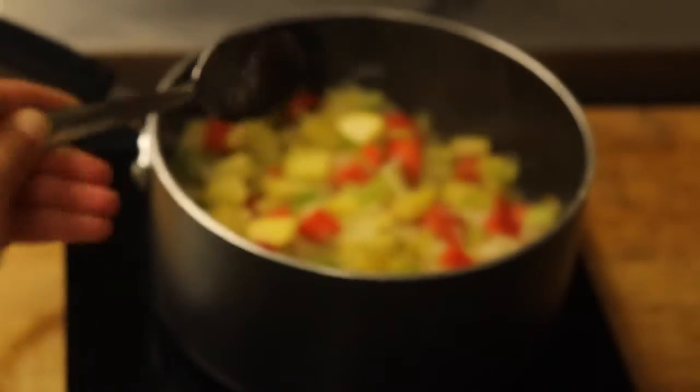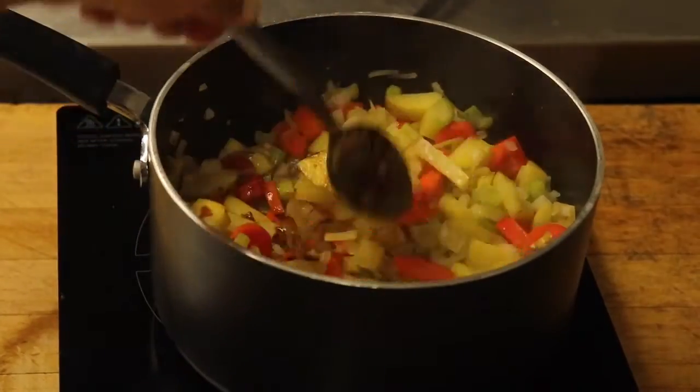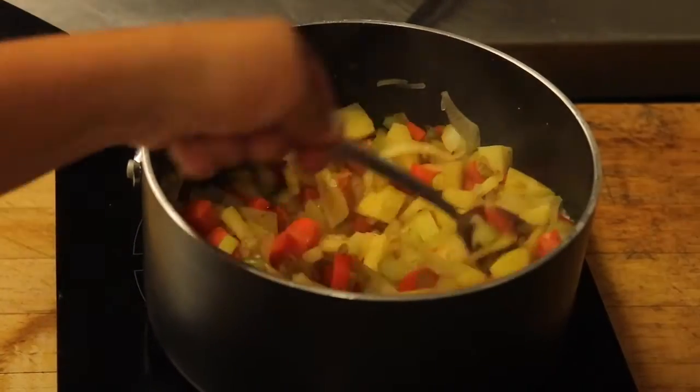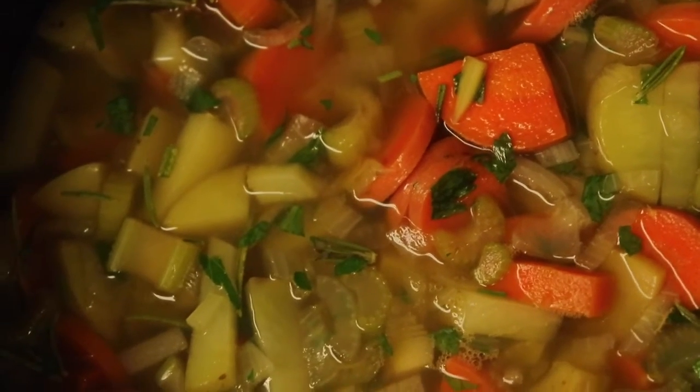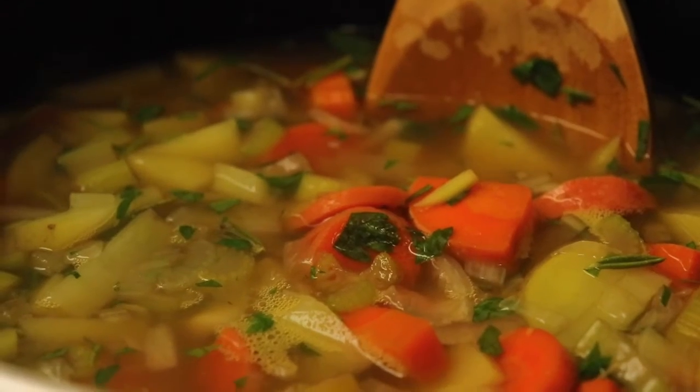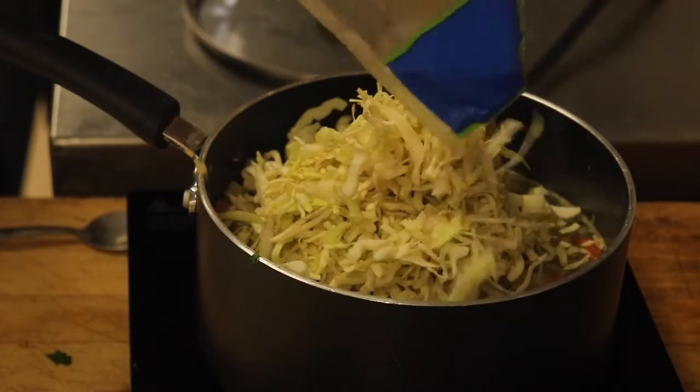Moving on to the veggie base — we're gonna add two tablespoons of veggie bouillon. You can also just use vegetable stock, but I like this because it's a lot cheaper and I think it adds a lot more flavor. Then we're gonna add around four cups of water.